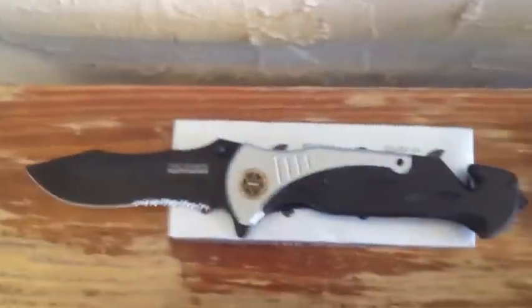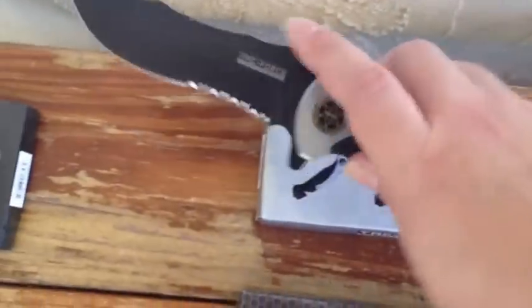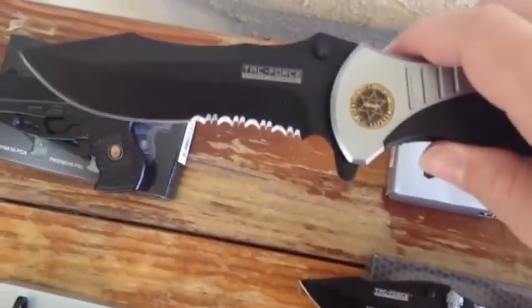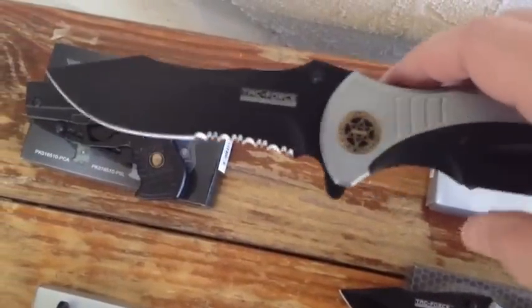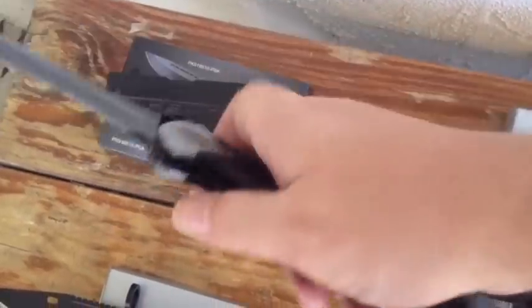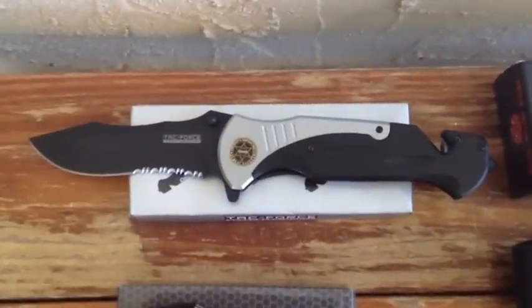Moving on, we have this huge spring assisted knife. It's about 11 inches overall. It's made by TAKFORCE Speedster, which makes some of our most popular lower-end spring assisted knives. As you can see it's a pretty big knife. That's going to be, believe it or not folks, $11.99.